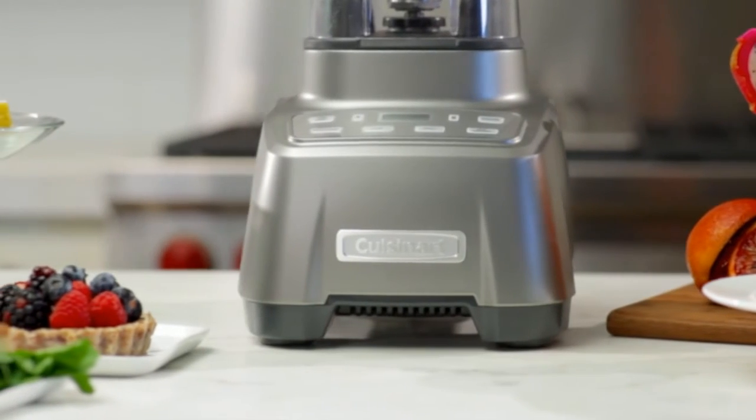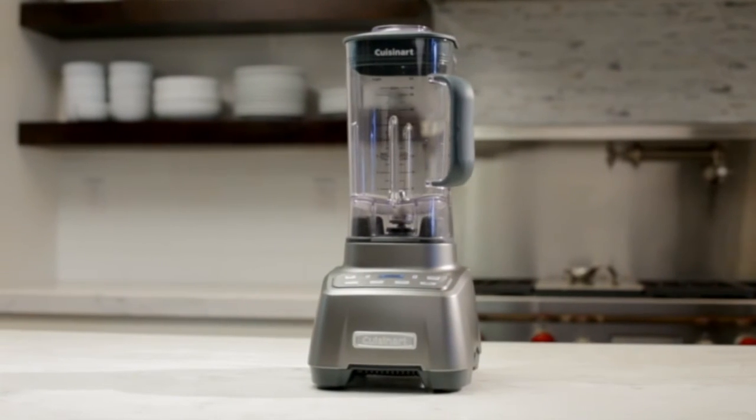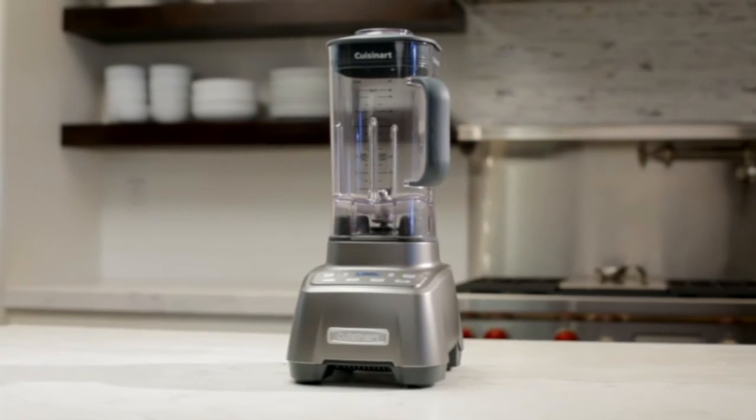The refined finish comes in gunmetal gray and complements your kitchen style without compromising the high-quality operation and efficiency expected from a Cuisinart blender.